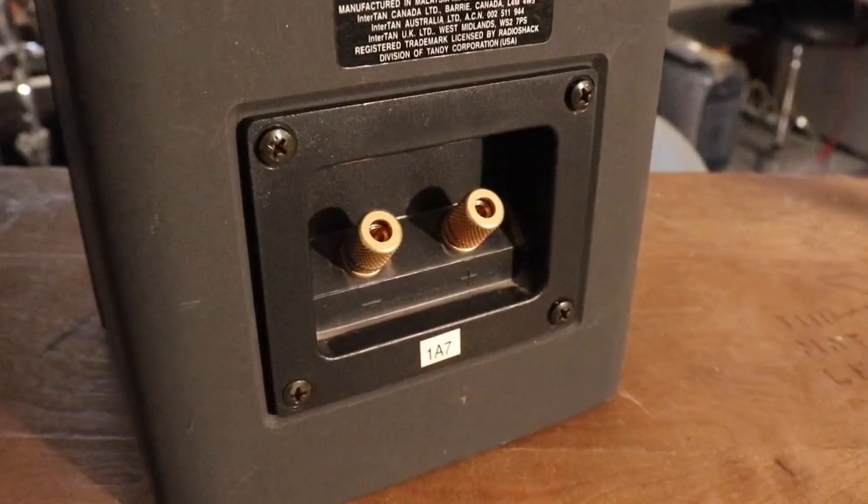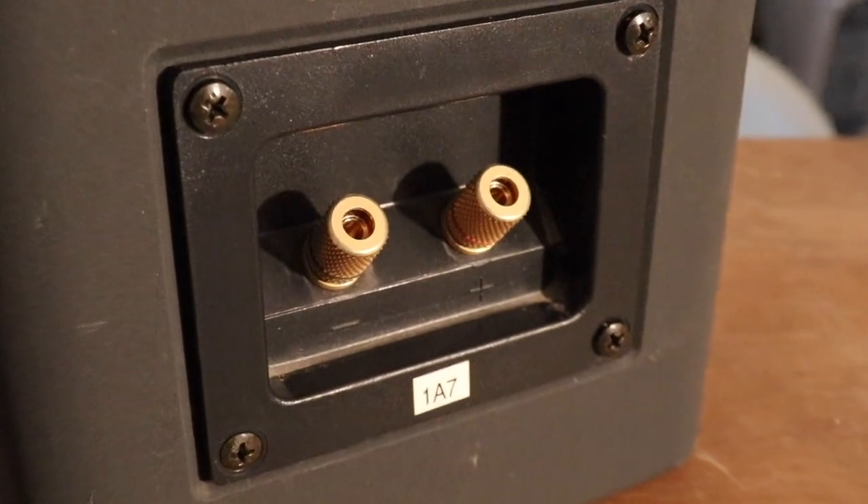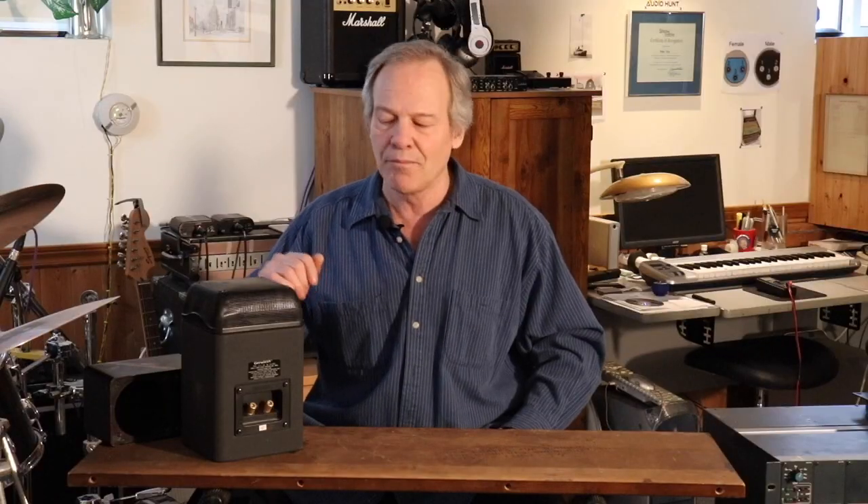But if you look for the right things, there are bargains to be had out there. You just have to look beyond the dust and missing buttons. Today I'm going to talk about one of the few things I bought new in the last 20 years.